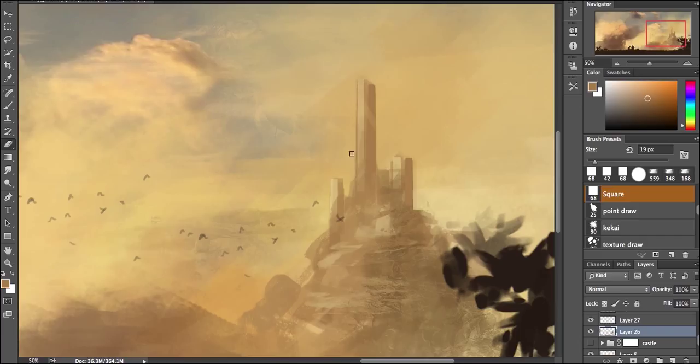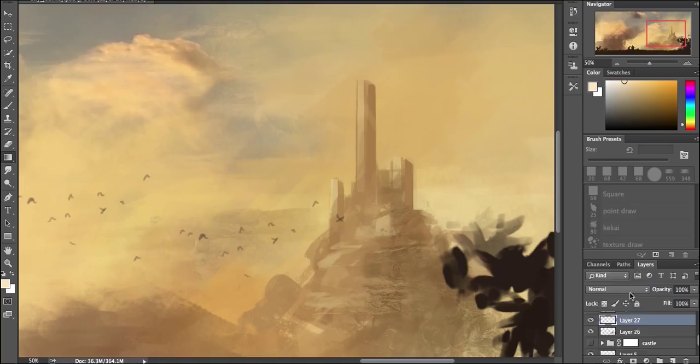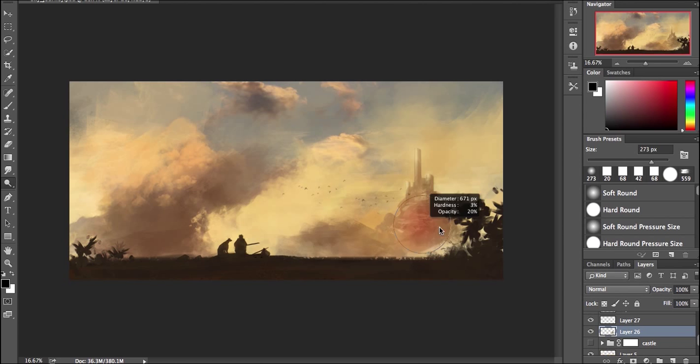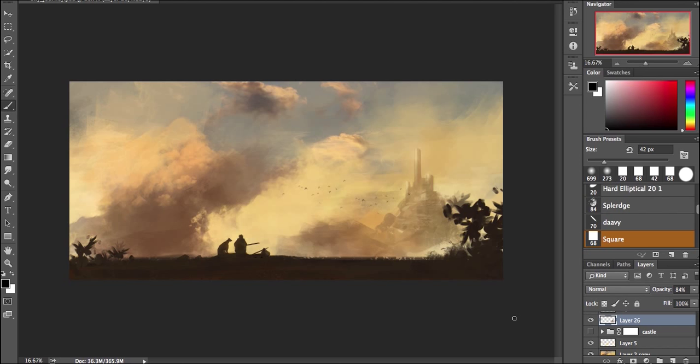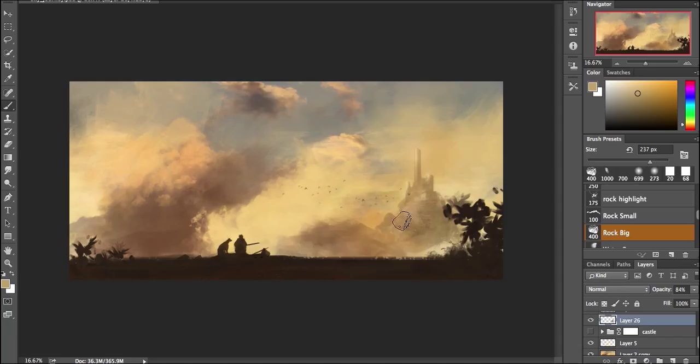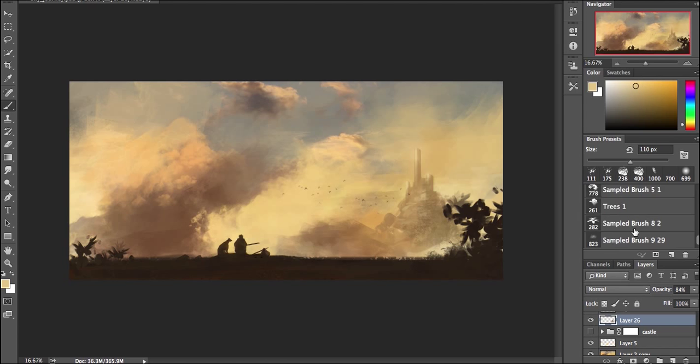I put birds in the background because every concept artist loves to do that. It's a great trick — don't just throw them in there needlessly, but it is one of the ways you can show really grand scale if you do it correctly. I kind of recently scribbled a page of notes while I was doing studies, and one thing I came to was a rule-of-threes type of thing with scale. If you're trying to show an extremely large scale, you have to incorporate like three things — and really it doesn't have to just be about scale, that was just the situation for me.